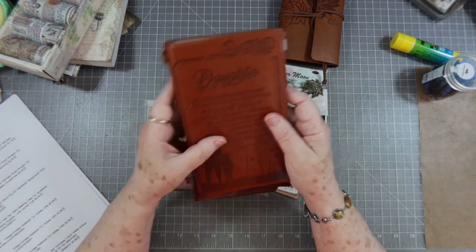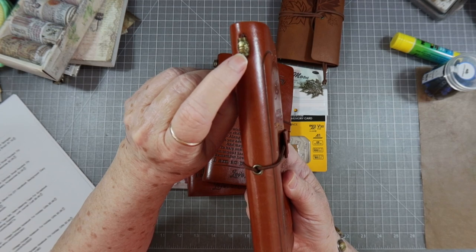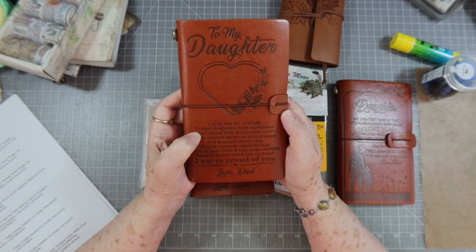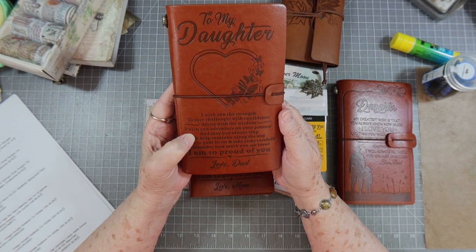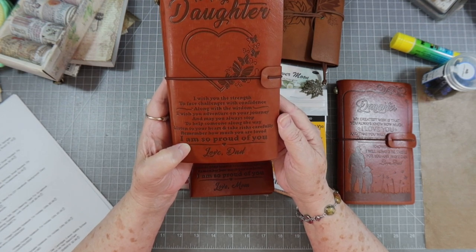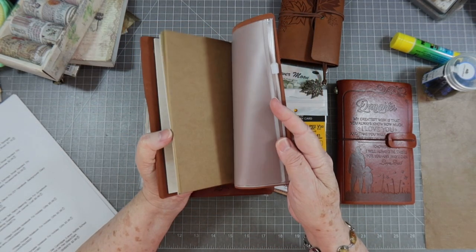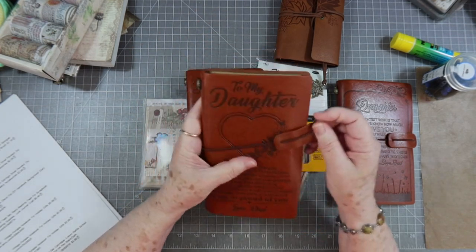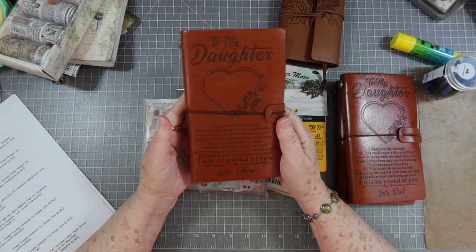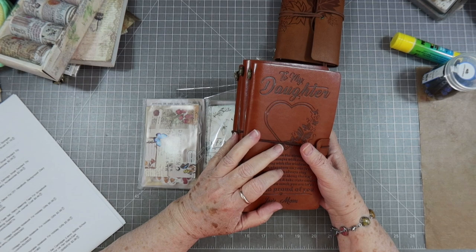It's got two paper colors inside — white and tan — and a little zip pouch in the back. It's probably faux leather but it feels like leather. I love the rubber band closure. The second one says: 'To my daughter, I wish you the strength to face challenges with confidence, along with the wisdom to find your own path. May you always stop to help someone along the way. I am so proud of you. Love, Dad.' The third one I didn't remember ordering — it says Love Mom. These are $5.99 each, which is a fantastic price.